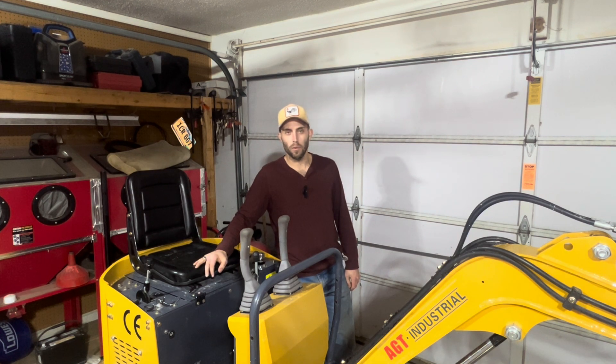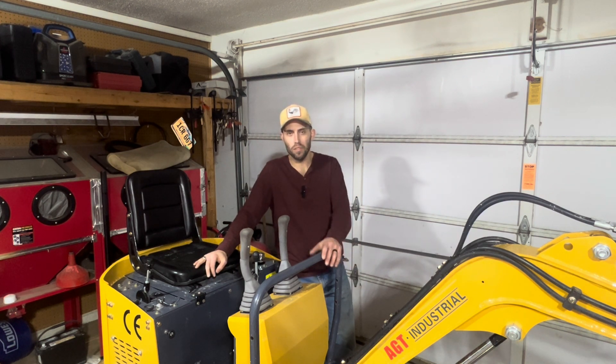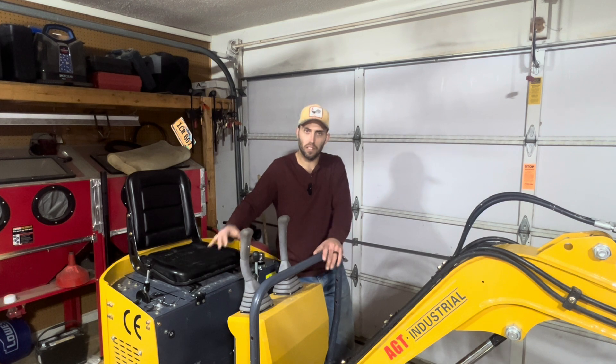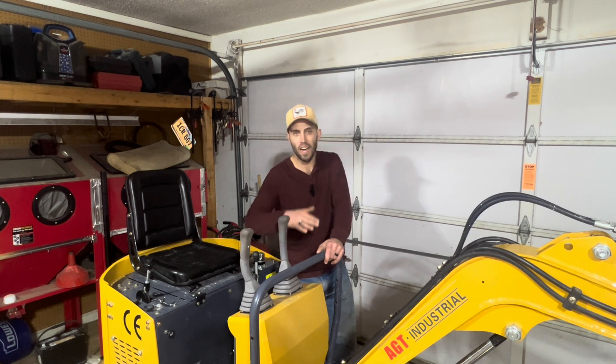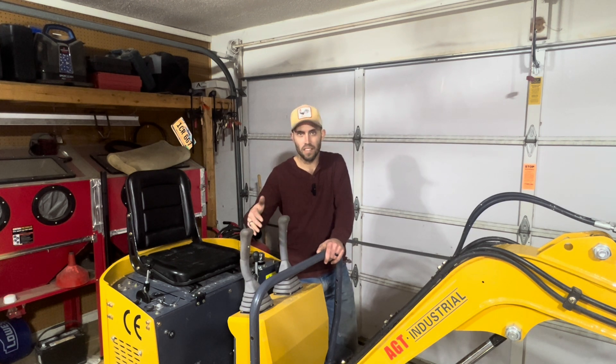Hello everybody, Cam Sweet here from the Garage Connection coming to you today with a video about the controls on your mini excavators. We're going to talk about the different control types that you can put on these machines just by switching some hoses, and then we're going to go ahead and switch this machine from the ISO style to the SAE style. So stand by for more.